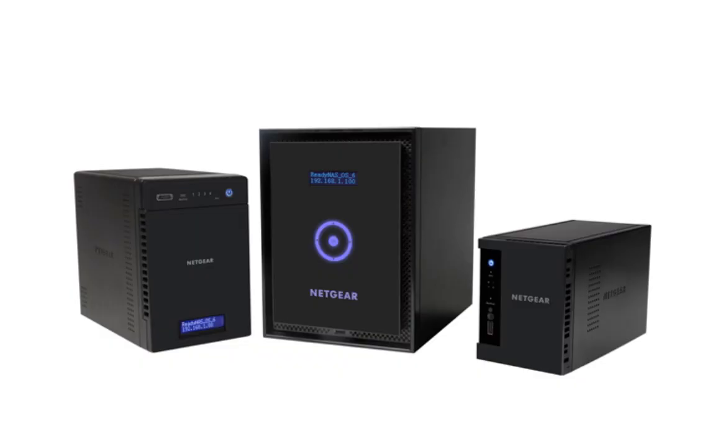Thanks for watching, and we invite you to learn more at www.netgear.com/ReadyNAS. ReadyNAS from Netgear — Storage made easy.